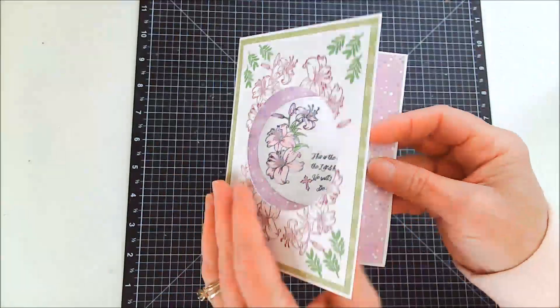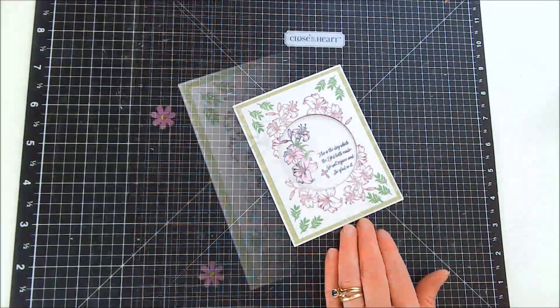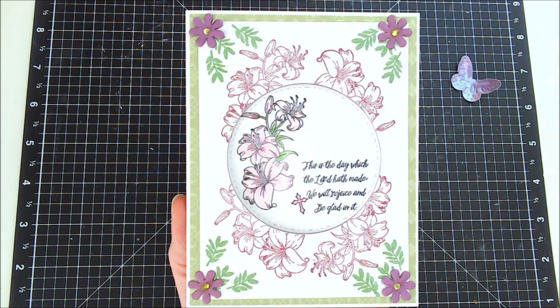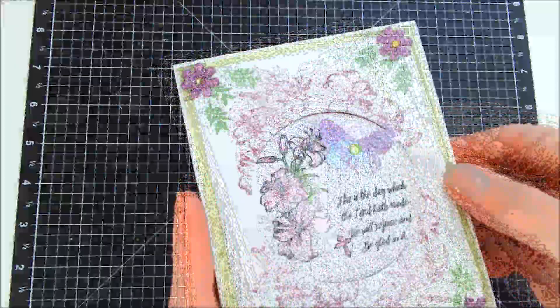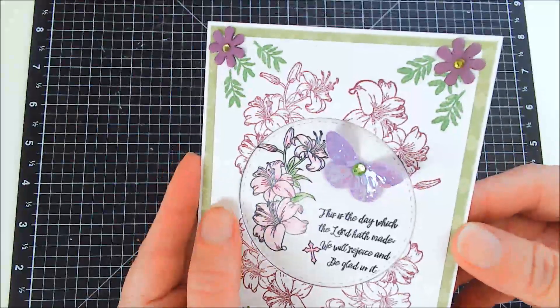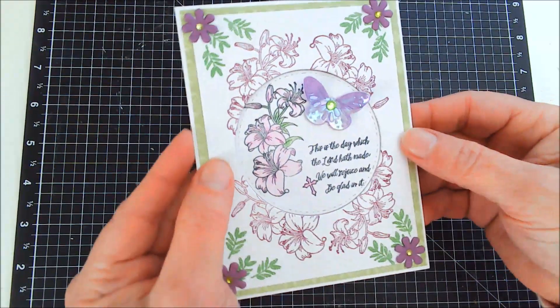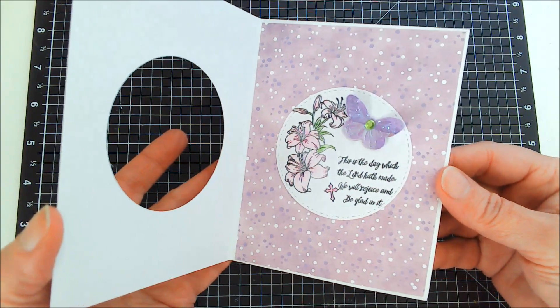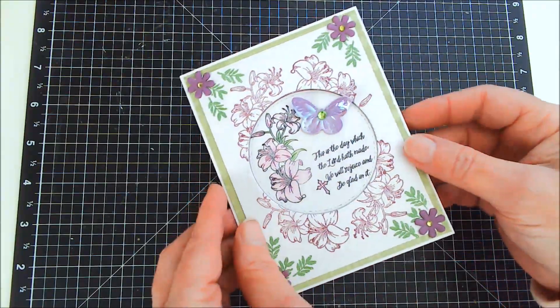Even though I thought it looked perfect, I decided to add some little flowers in the corners and a butterfly. When adding something like the butterfly, you want to make sure it's not in the way of opening and closing the card. Here is the finished card and I think it came out so beautiful.